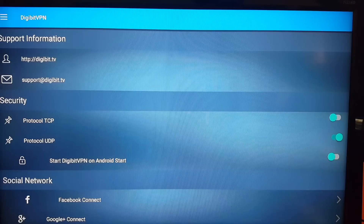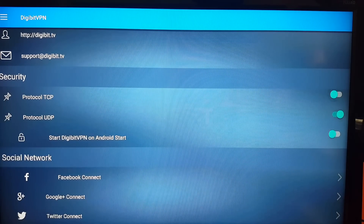Sorry about the recording quality — I'm recording the screen. In settings, you've got your support information, the Digibit website, and email address. Down below, we've got security protocol — TCP and UDP. UDP is the default, and I always keep it at that. But if you want to change to TCP, just go down to the TCP option and select it. You can see a little circle indicator around the selected option. I want to keep it on UDP, so I'll switch back.